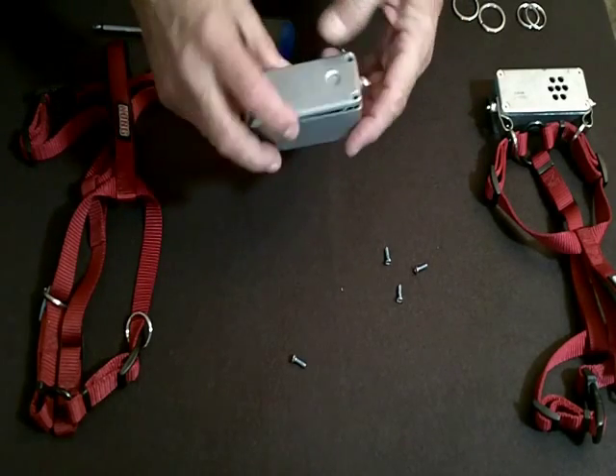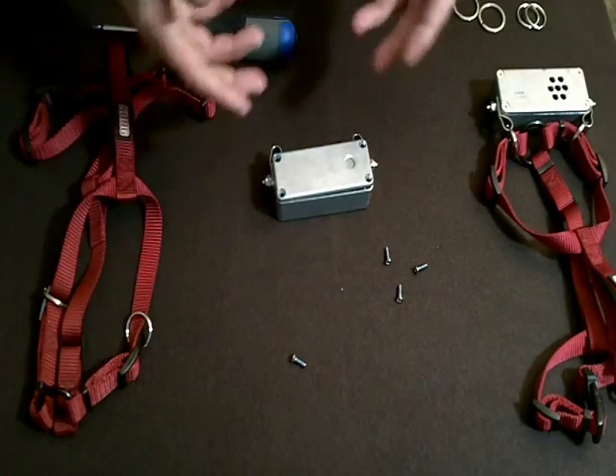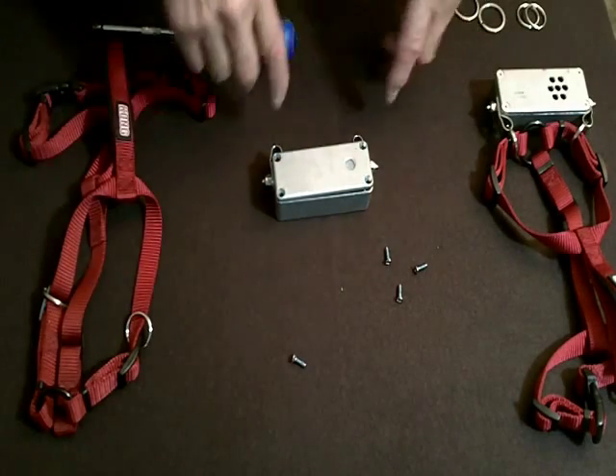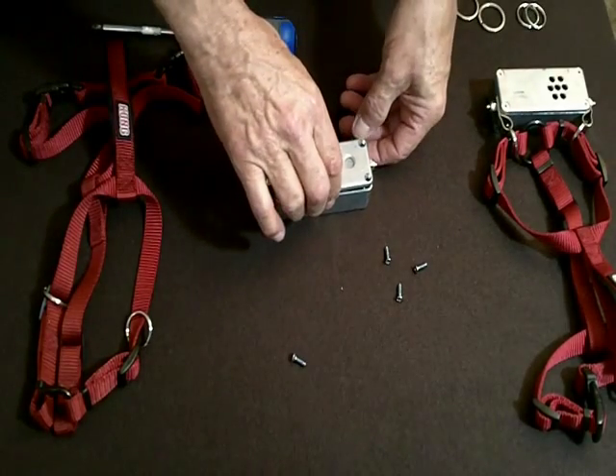If you haven't worked with a Blind Sight before, I'm going to tell you right now — these things are packed with neoprene. The parts that go in there, and neoprene, so that everything is compressed. All of the Blind Sight units are that way — the horse ones, the large dog one, the small dog one, all the same. They all have everything packed in neoprene, very tight.